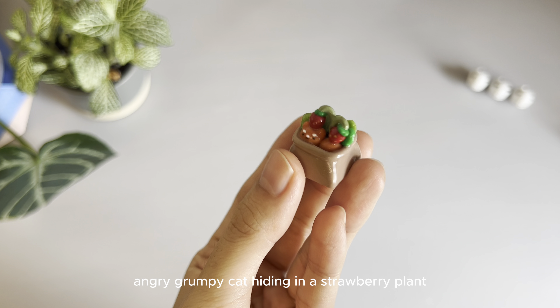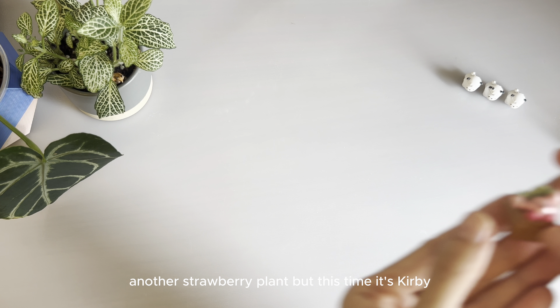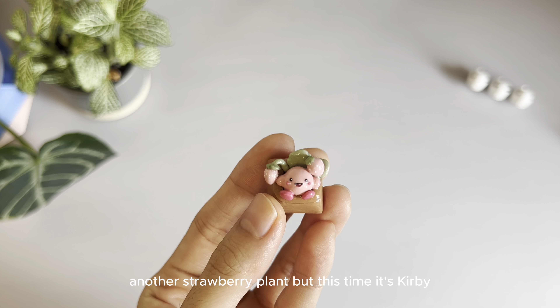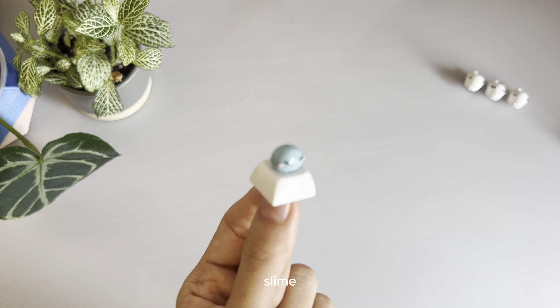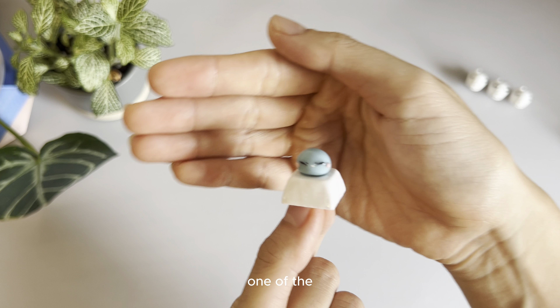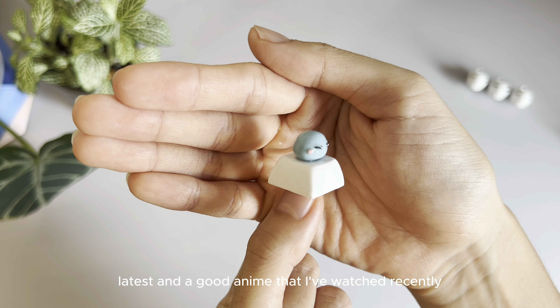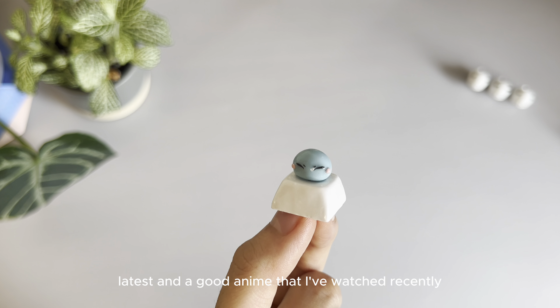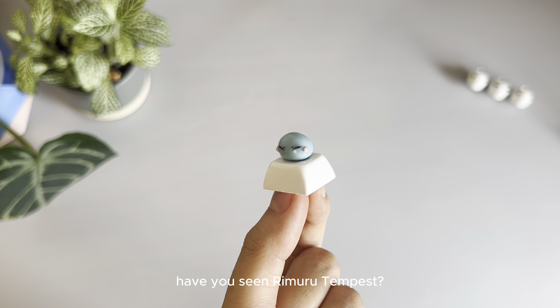Angry grumpy cat hiding in a strawberry plant. Another strawberry plant, but this time it's Kirby. Slime — one of the latest anime that I've watched recently. I really like it. Have you seen Rimuru Tempest?